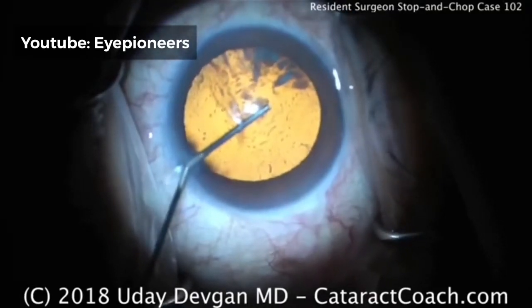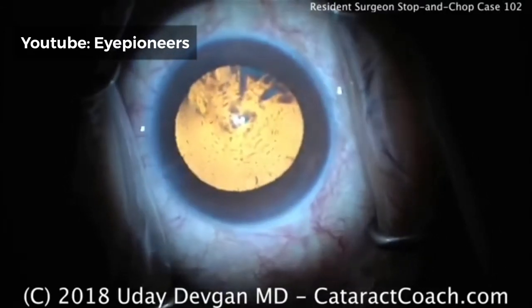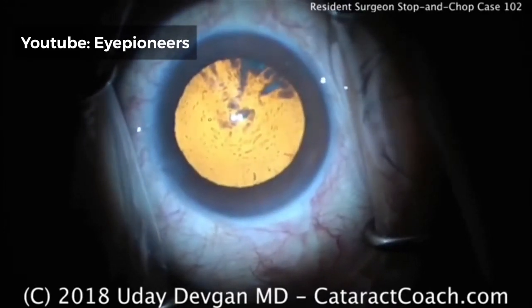During training here in the U.S., our residents do about 300 cataracts as primary surgeon at our UCLA facility in our training program. That's on the high end of the spectrum for U.S. programs.